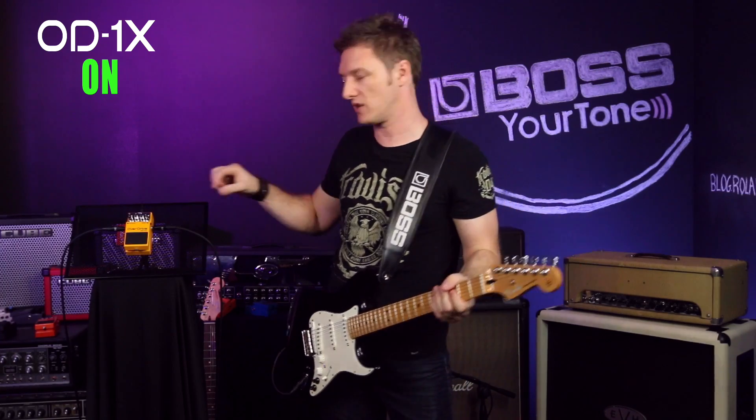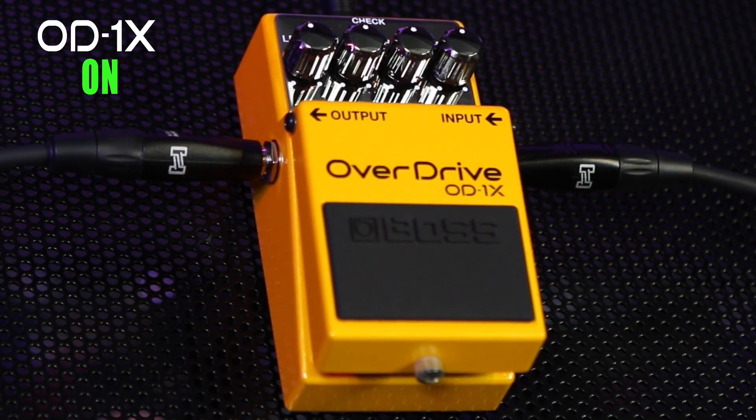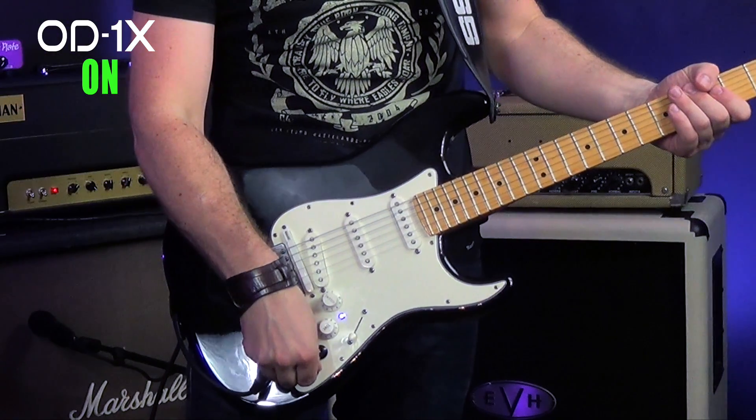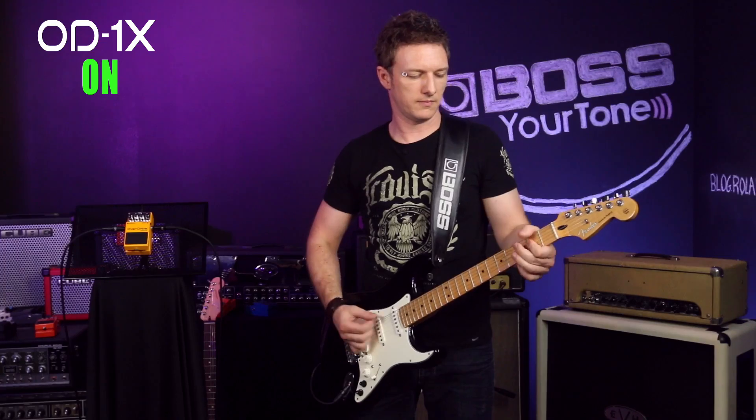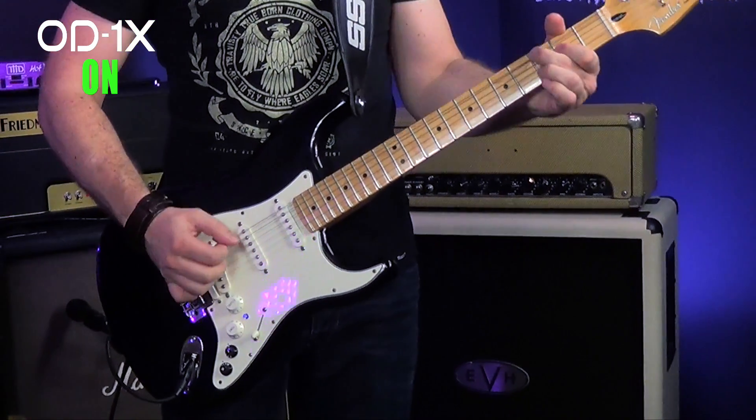So let's go to half a turn on the gain, and I'm going to switch over to a humbucker model on my Strat here. Now we're in classic rock territory.